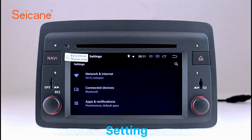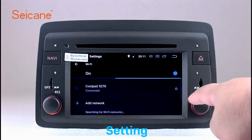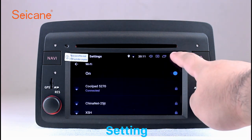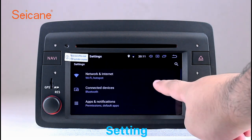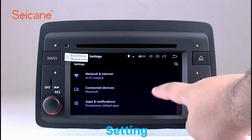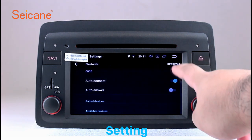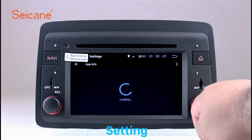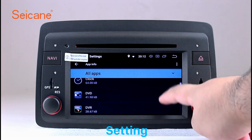Settings. Now we come to the setting interface. You can set display options, DIY your favorite panel light color in the element interface, set security options, set GPS options, set EQ values, set steering wheel control buttons, and so on. Besides these, it also has a calculator, clock, calendar, and other tools. Know more at segane.com. Thank you.